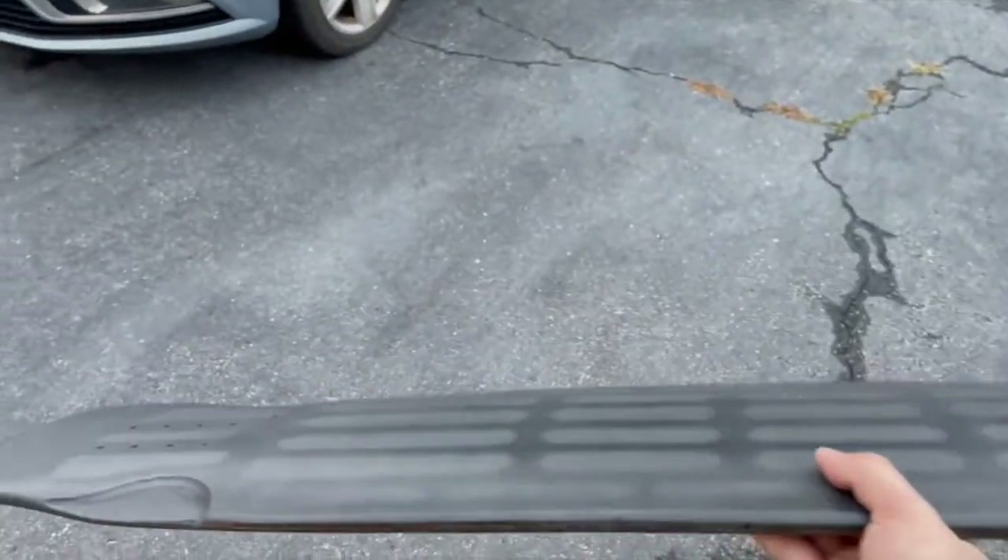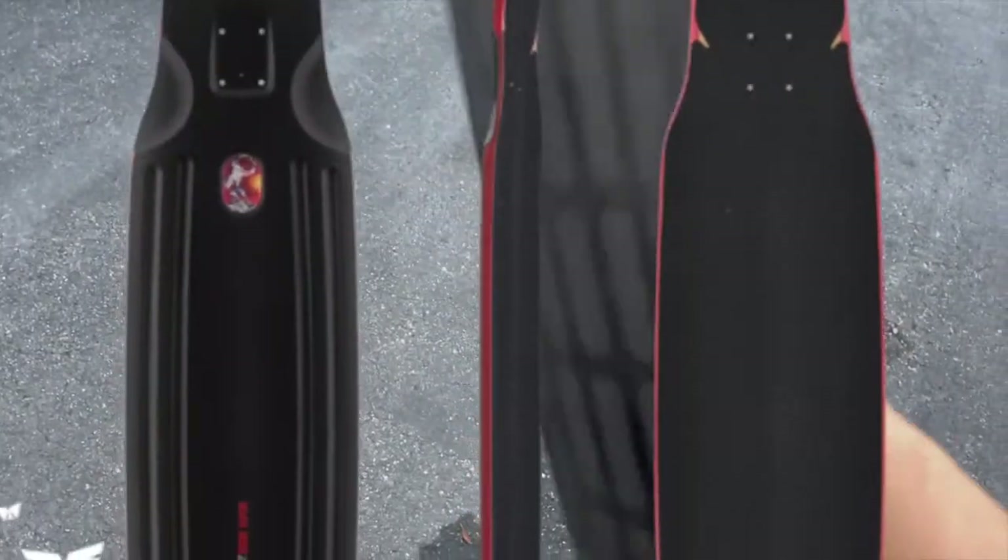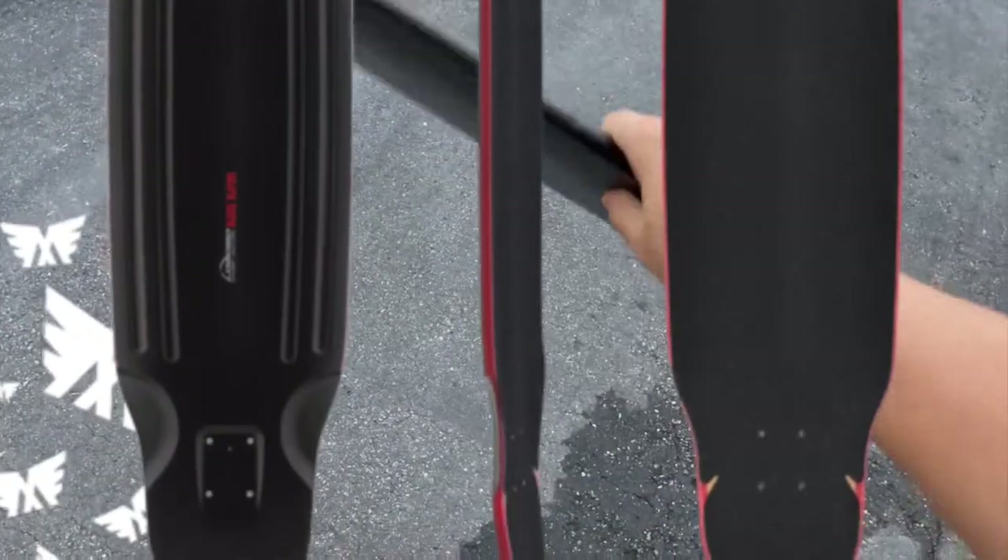Pardon the poor lighting — the weather's just bad — but the deck is finished. You can still see the scratches, you can still see the holotech, but it kind of looks like a chubby unicorn right now because of the black on black. It got dark, but the lighting's still better out here than it is inside.